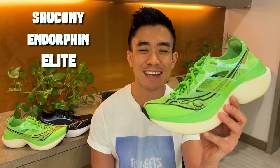Welcome back to Running Shoes Guru. My name is Brandon and today I'm reviewing the Saucony Endorphin Elite.